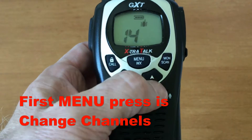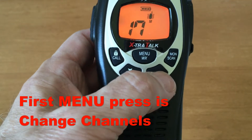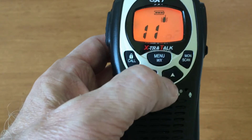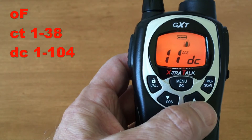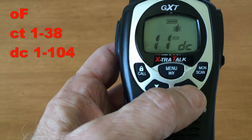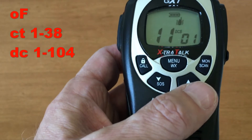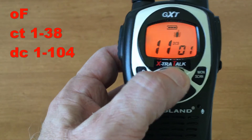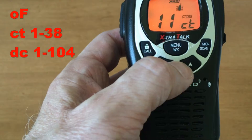In menu mode, the channel number blinks and you can go channels up and down. Press menu again to go to the next setting: CTCSS codes or DCS codes — the digital squelch. The digital squelch has one through 104 choices. I've set it to one. Press menu again and CTCSS has one through 38 choices.